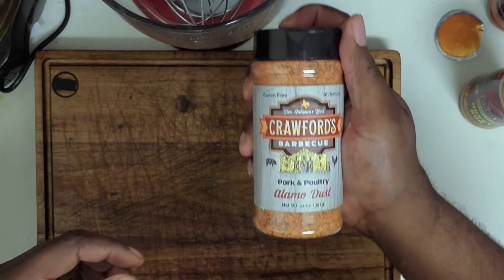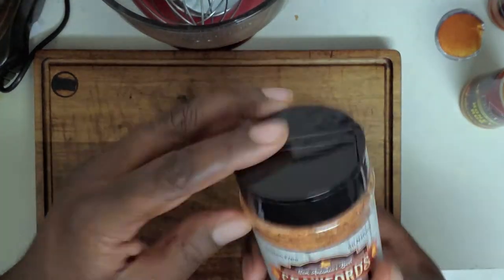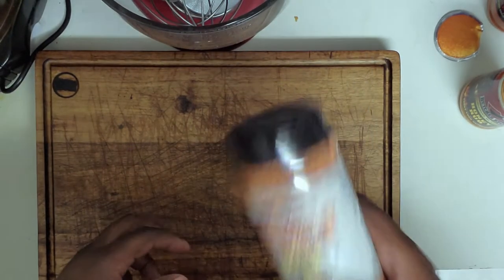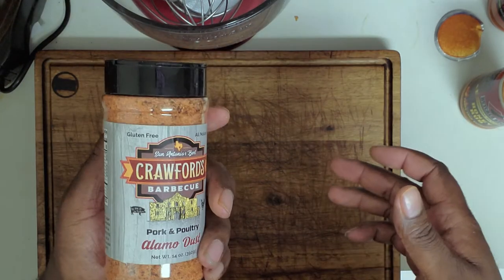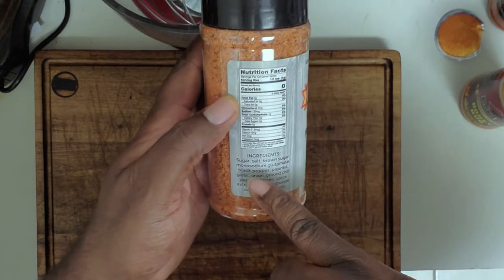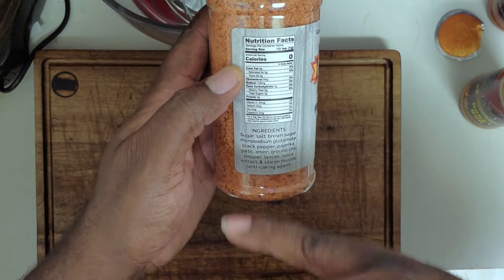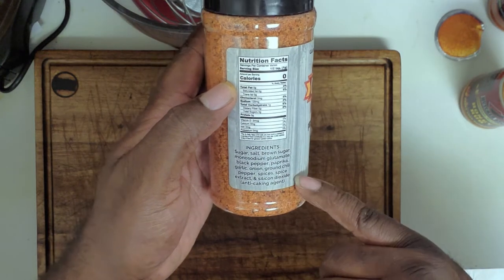Last but not least, Crawford's BBQ Pork and Poultry Alamo Dust. I use Crawford's Beef Rub and a couple of Crawford's Pit Juices and I've been very satisfied with their products so far — I expect this to be nothing less than good. They've been standing their ground from a taste aspect. Ingredients: sugar, salt, brown sugar, monosodium glutamate, anti-caking agent, black pepper, paprika, garlic, onion, chili powder, ground chili pepper, spices, spice extract, and silicon dioxide.